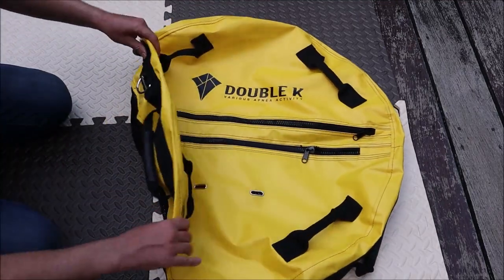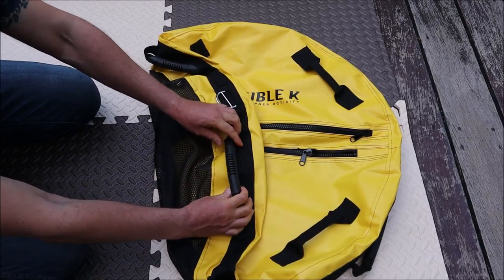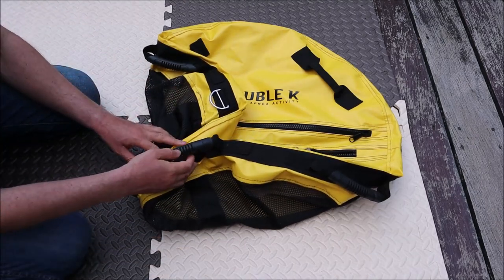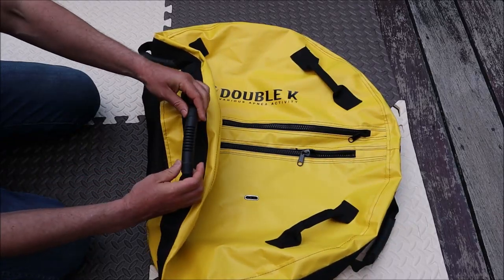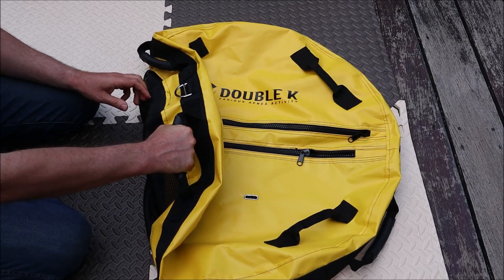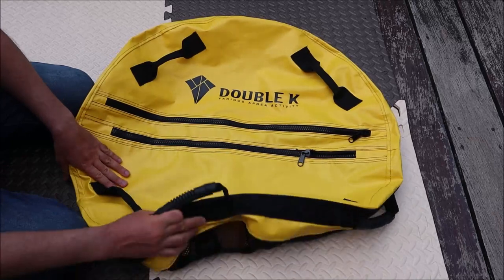Here on the side you have grips — these are for when you're doing your relaxation breathing before you dive; you can hold onto it. I think it's pretty convenient, it's a nice feeling to hold it. You have six of them on the sides.